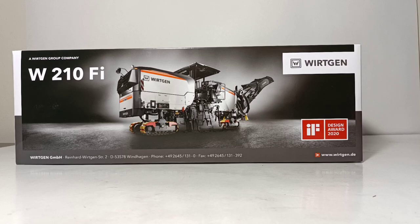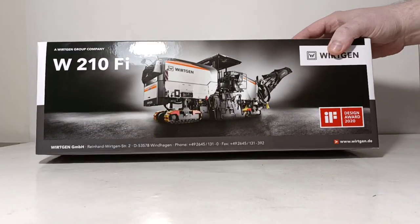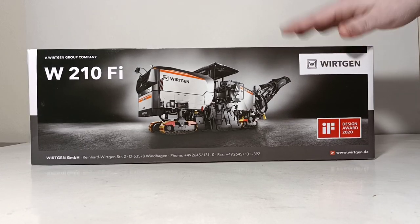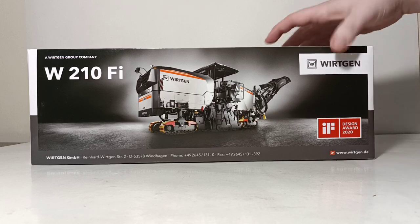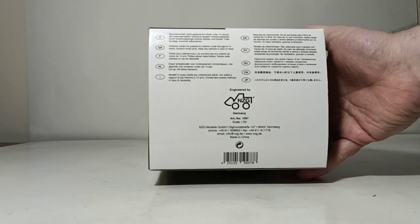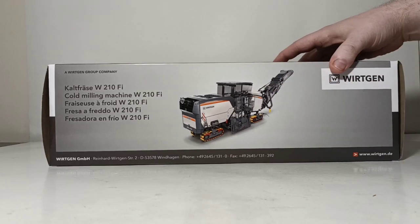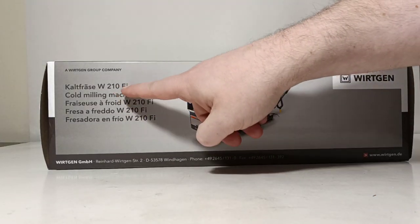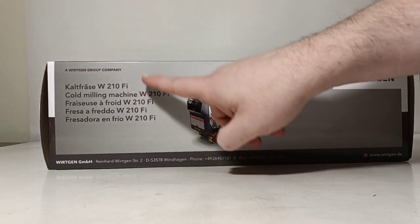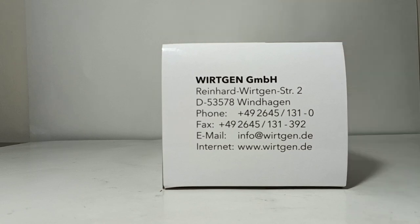With that out of the way, let's get this thing unboxed. As you can see, if we look at just the box itself, it's bare-bones information. There's the real machine, contact information, which of course is all in German. On the side there's the NZG logo. On the back, again, another picture — more of a rendering and not a real picture. The W-210-FI name is shown in multiple different languages, and then the contact information for the Wirtgen Group, again all in German.